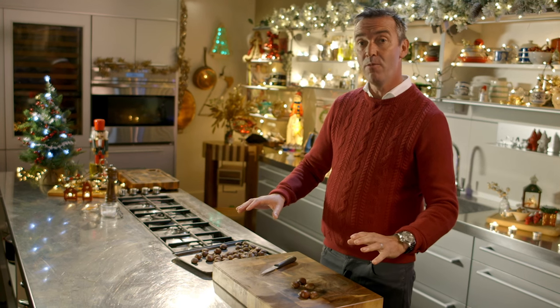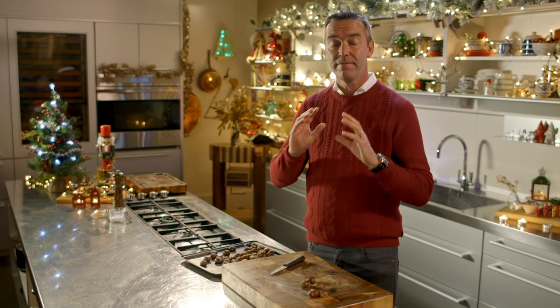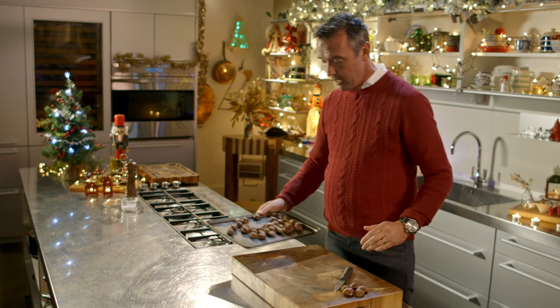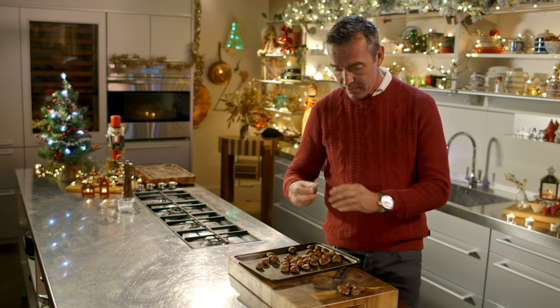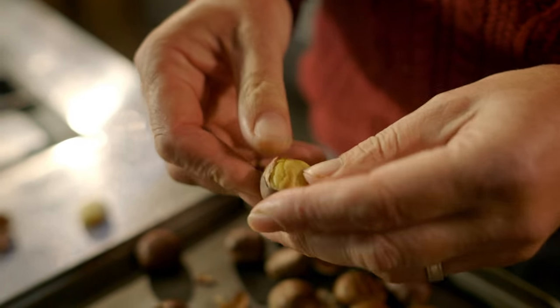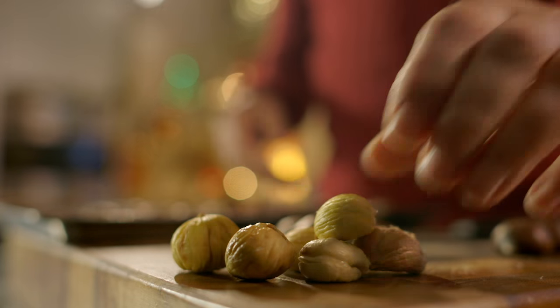They're ready — put them on a roasting pan, put them into the oven at 180 degrees for 15 minutes. They come out cooked, and because they're split they're so easy to peel — the shell just comes off like so, and you get the perfect chestnut.